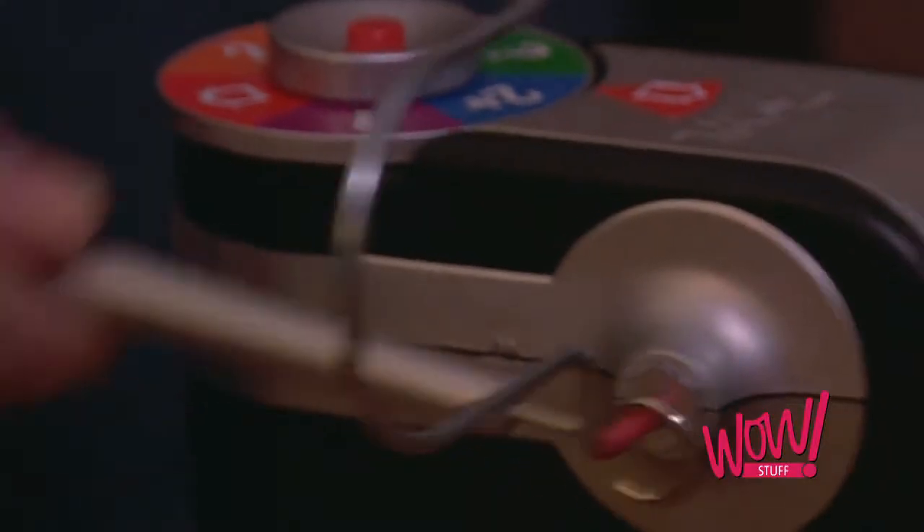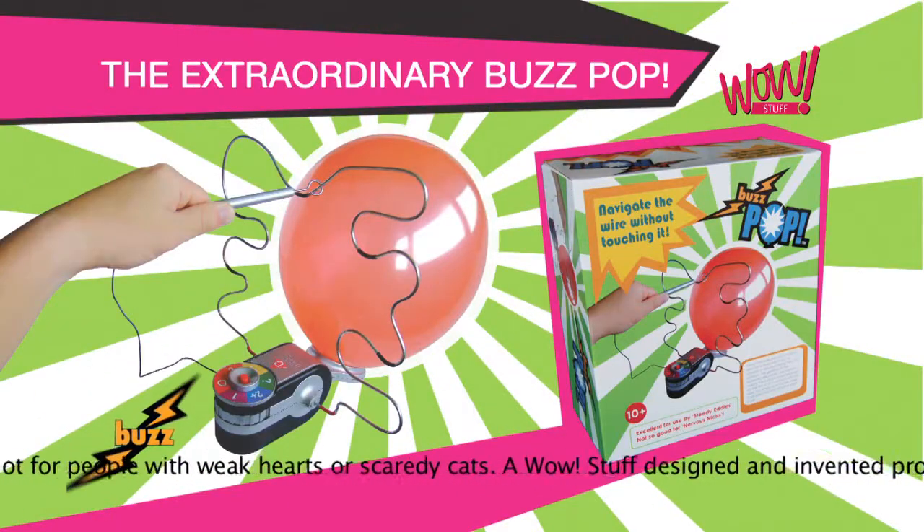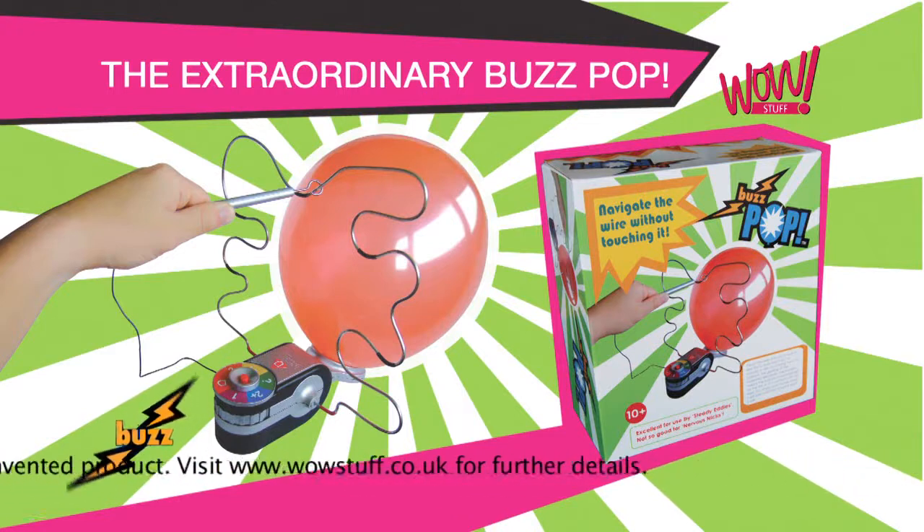The Buzz Pop from WowStuff! Warning: Buzz Pop is not for the faint-hearted. Visit www.wowstuff.co.uk for the details.